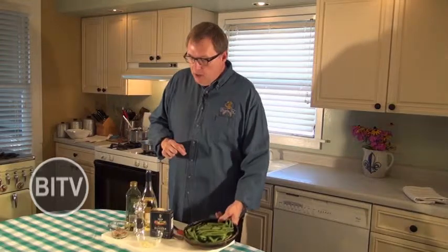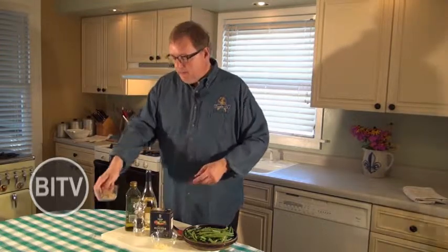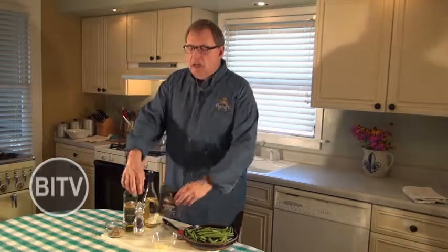For this dish today, we're going to be using a little bit over a pound of fresh green beans — I've washed them and trimmed them down already. Two tablespoons finely chopped garlic, three tablespoons of your favorite stone ground mustard — I like mine with a little kick to it. Two tablespoons of olive oil, about a half a cup of white wine, and a sprinkling of kosher salt and cracked black pepper.